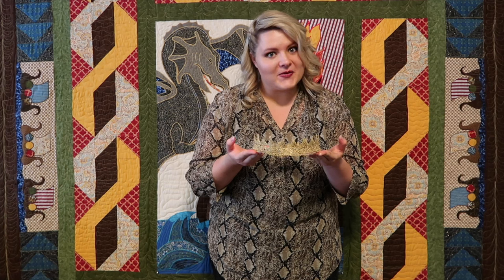Welcome to my workshop. Today we are going to be making lace crowns that look real.